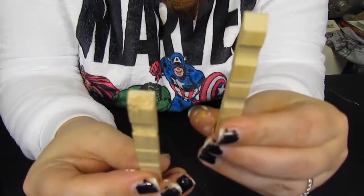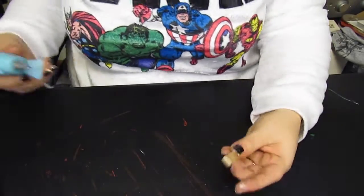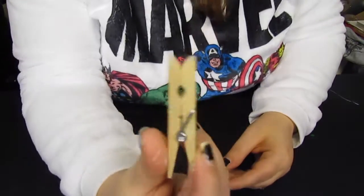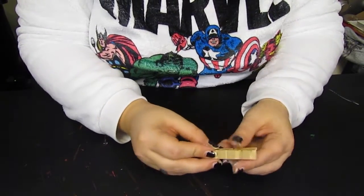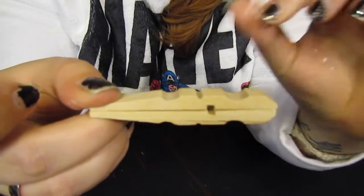Take them apart like this. What we're going to do is we're going to hot glue them back to back — super glue, hot glue, whatever glue you have — back to back, just like that.